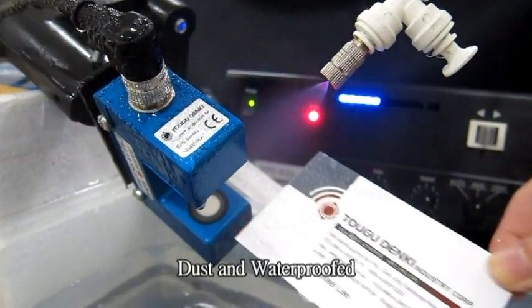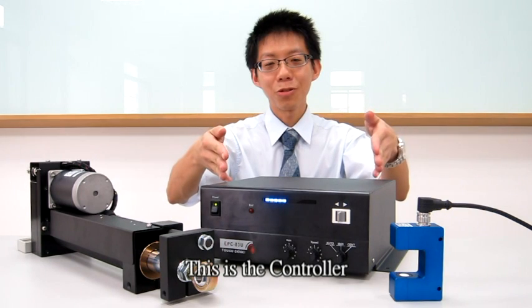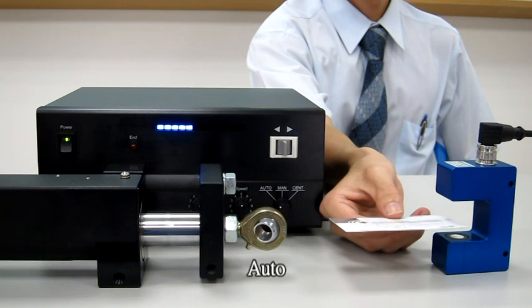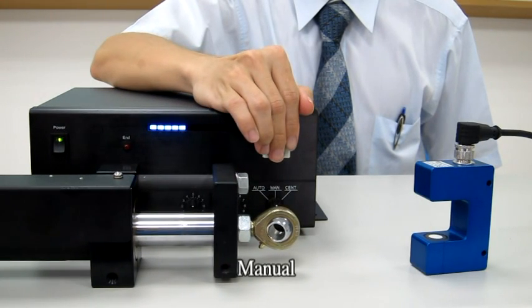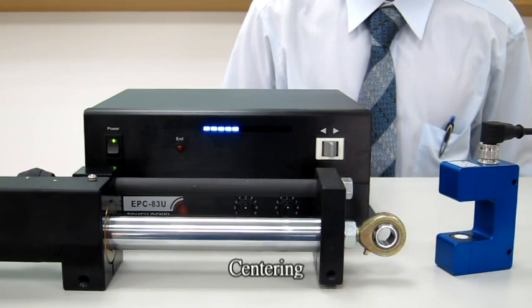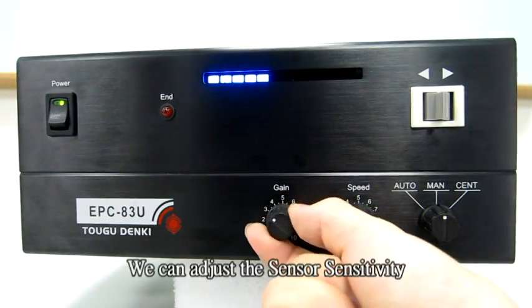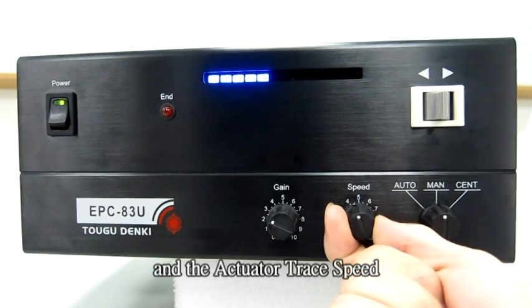Dust and waterproof. This is the controller. There are three different modes: Auto, Manual, and Centering. We can adjust the sensor sensitivity and actuator trace speed.